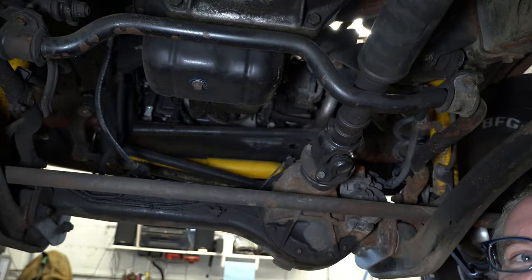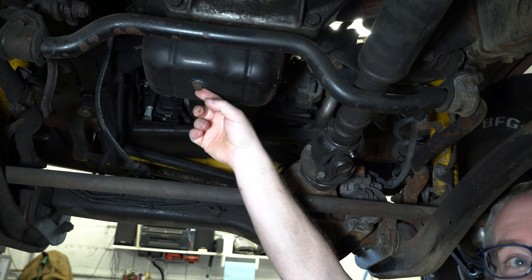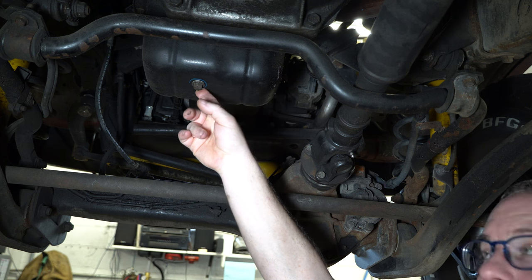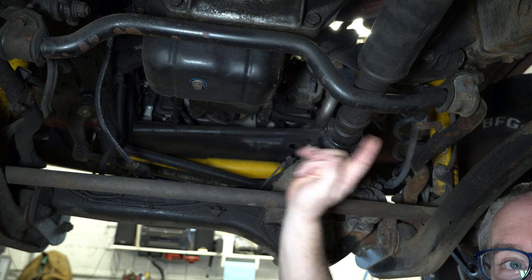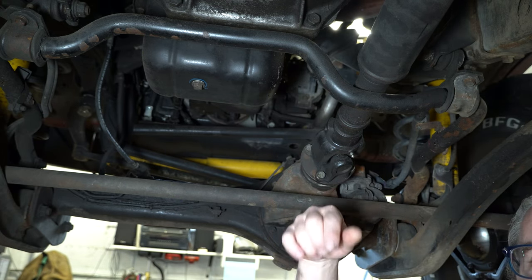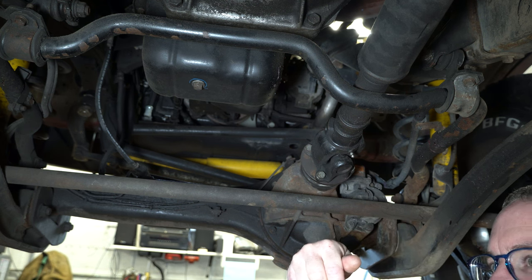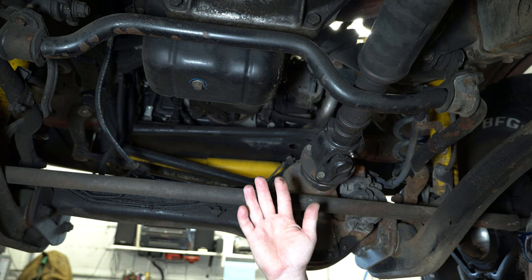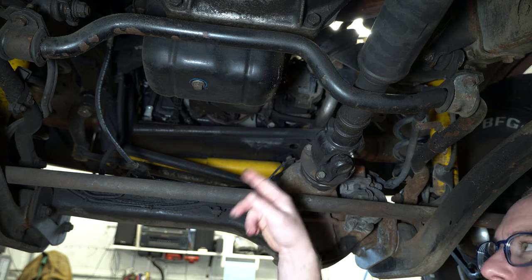Most of the time folks would think that draining the oil is the first step in doing an oil change. But the very first step before you drain any fluid is always to make sure that you can open the fill plug and pull the dipstick out. There've been several times we've come across dipsticks melted into the dipstick tube that you can't pull out, and then you have no idea how much oil you've put in — you just end up guessing until you get a new dipstick. So always make sure that you have a way to fill it before you drain it.